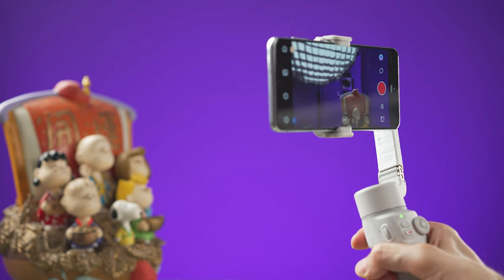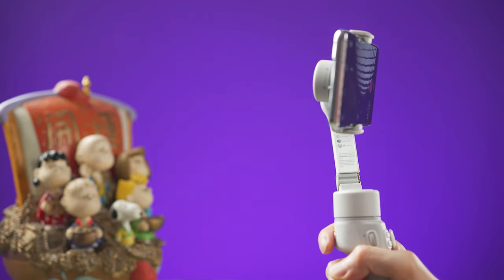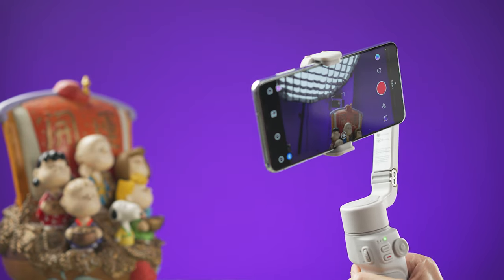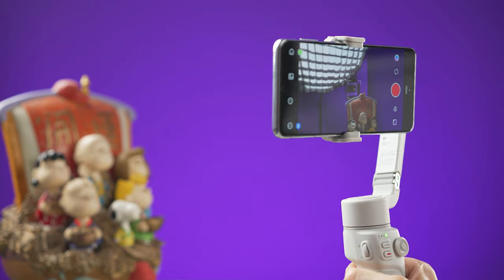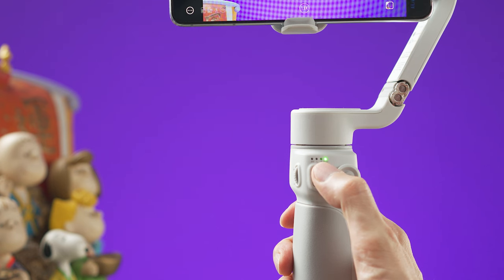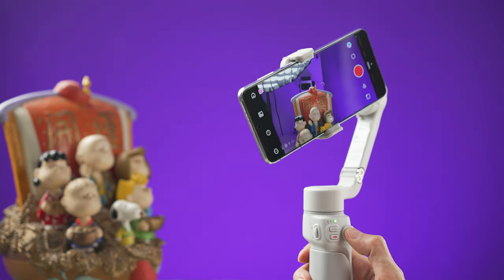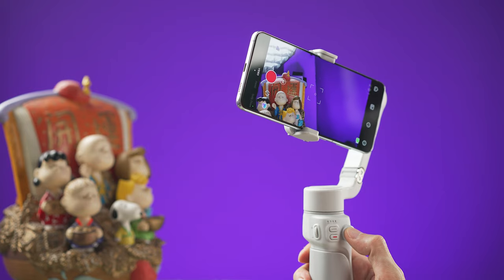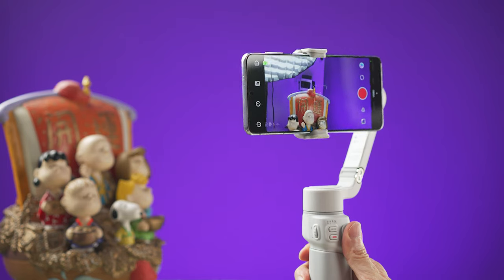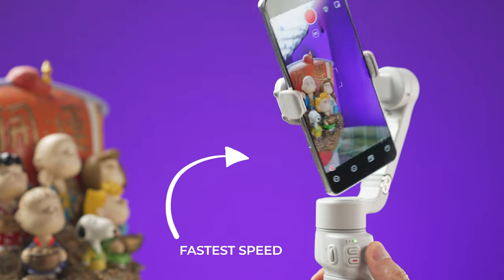In Follow mode the roll axis is locked but you can pan and tilt freely. The last mode is POV, where everything is unlocked — roll, tilt, and pan. If you press the mode button again from POV mode it will enter Vortex mode, where you can make the camera spin using the joystick clockwise or counterclockwise. The spin speed depends on the joystick speed set in the main menu of the app.